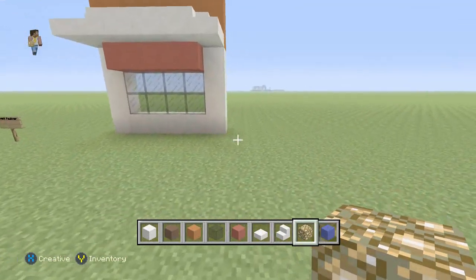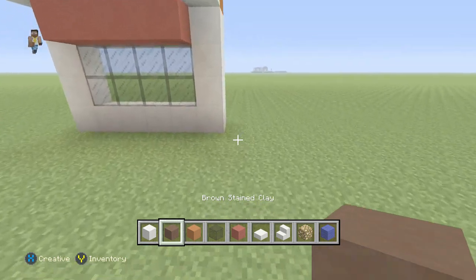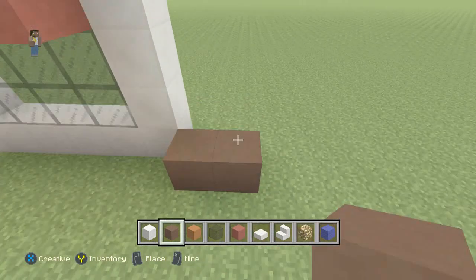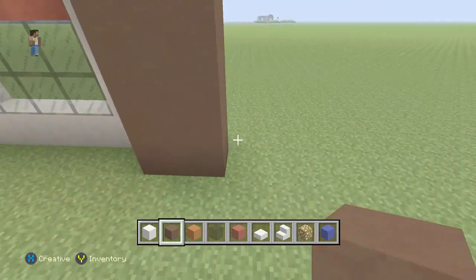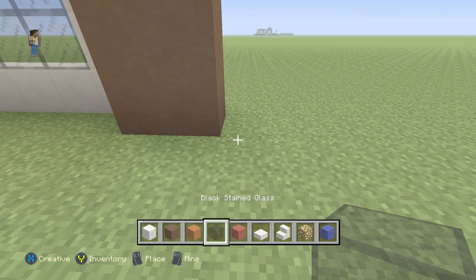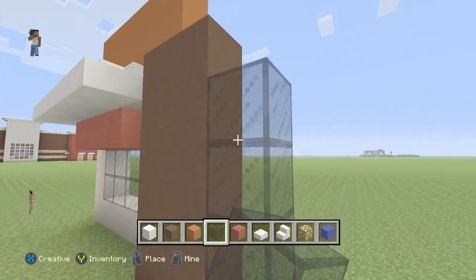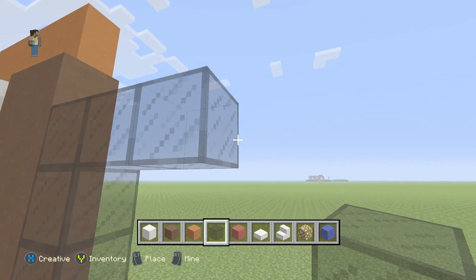Next we're going to grab our brown stained clay and we're going to come out one from the quartz and go two wide. We're just going to build this up a little bit. Then we're going to grab our black stained glass and we're going to make one line up. Then we're going to build over two so we can have two spots for a door.